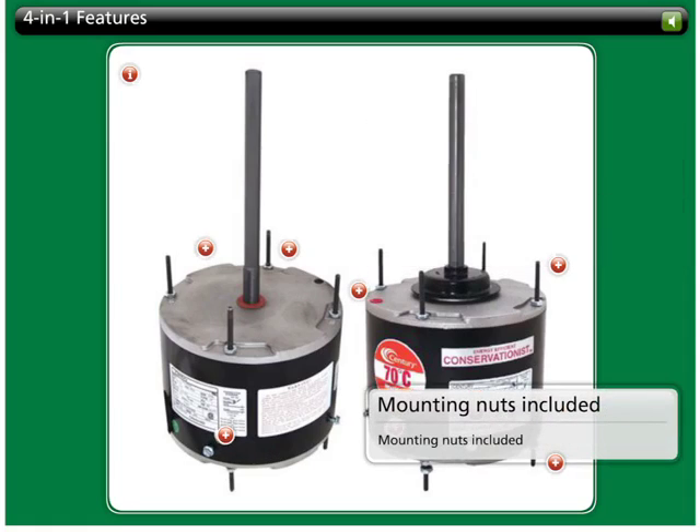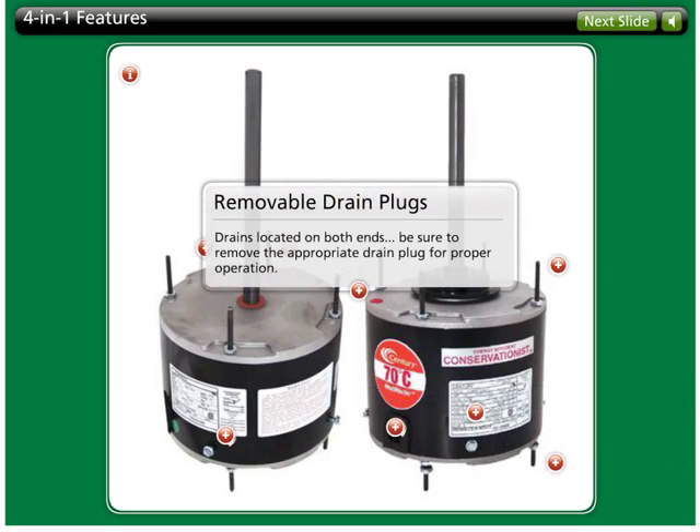In addition to provision of ream mounting holes on the 4-in-1 motor, the mounting nuts required for proper installation are included right in the box. A.O. Smith 4-in-1 condenser fan motors include removable drain plugs on both ends of the motor. This is important for proper operation, and removal of the appropriate plug makes the 4-in-1 suitable for both shaft up and shaft down operation.